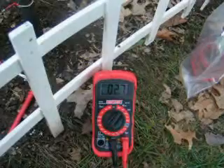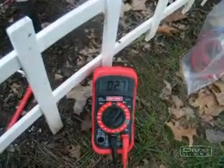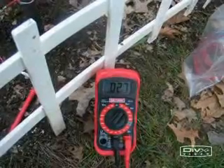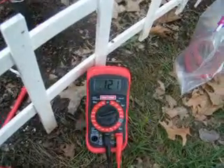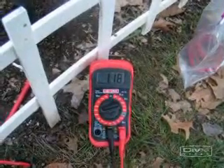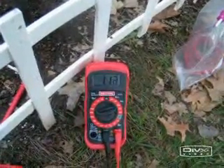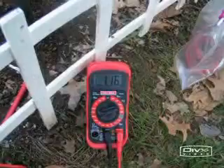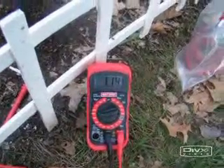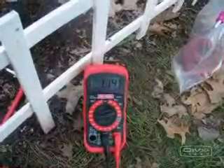We switched it over to the AC scale and got 2.7 volts AC. Now on the millivolts scale, we've got 1.17... 1.15... 1.14 — it switches around a little bit.